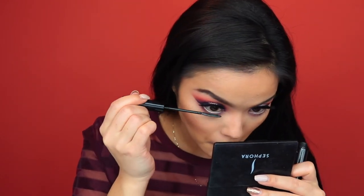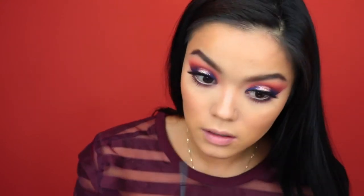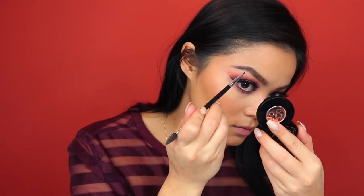Then I'm taking this Nude Eyeliner from Rimmel and I'm just going to line the waterline to help open up the eyes. And going in with mascara — this is the L'Oreal Telescopic Carbon Black Mascara, my favorite mascara ever — just loading up the bottom lashes so it will balance out the top lashes. And I'm just extending the tail of my brow.